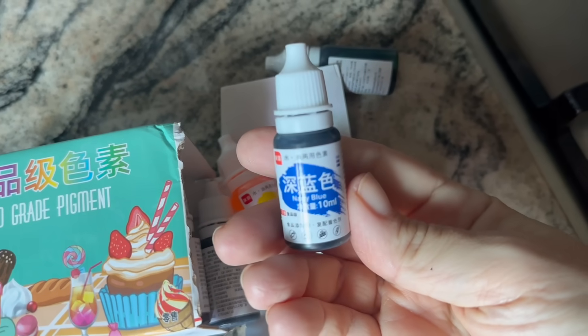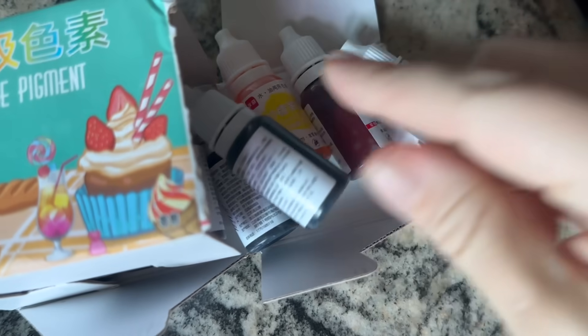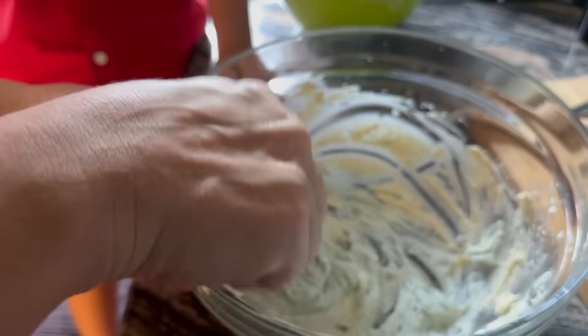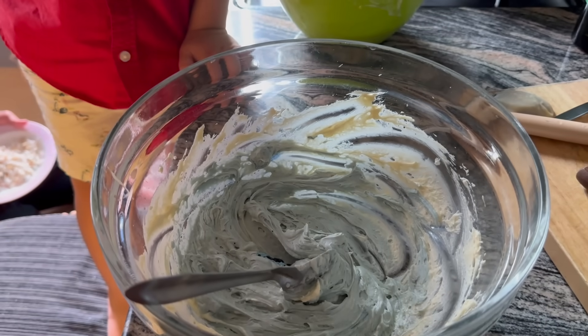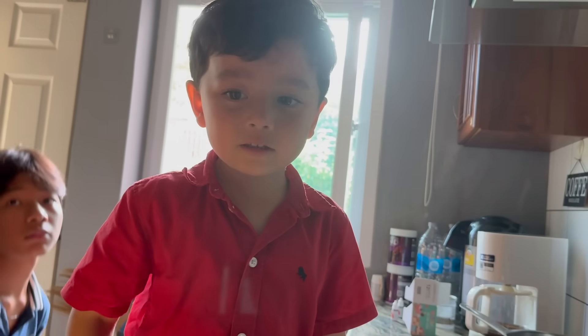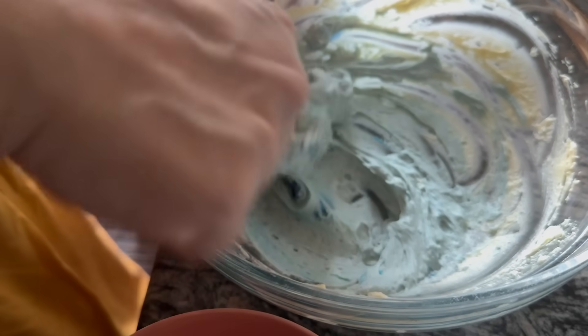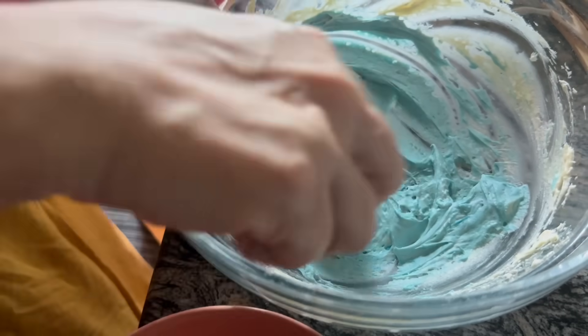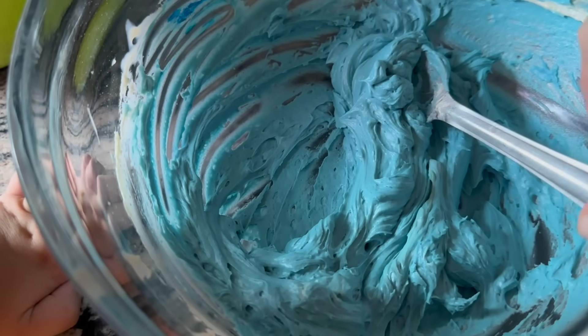Green? What about blue? Time to add the color — it's my blue color. It's not working? Okay. We have our blue color now.